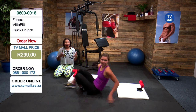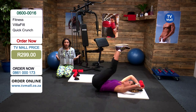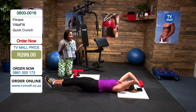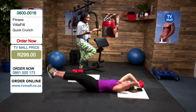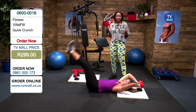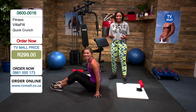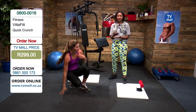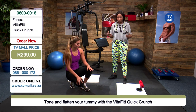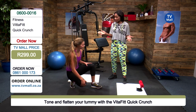Gabi is going to demonstrate another exercise so you can see just how many different exercises you can do. This is the Quick Crunch, and it is geared up to really make sure you are getting the most out of that abdominal section. Make sure you have a really nice firm grip there — it's nice and comfortable so you're not going to be hurting yourself. What's really great is that you don't have to do too much of the work — it's great for beginners as well, because it's assisting you and helping strengthen your core no matter your fitness level.